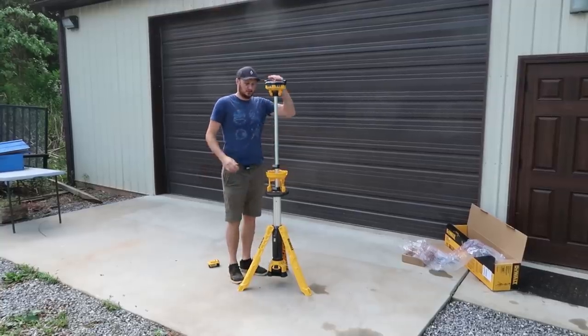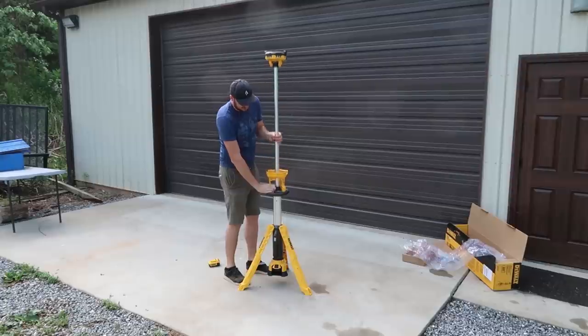I am 6'7" and it's already really close to my face. Wow.